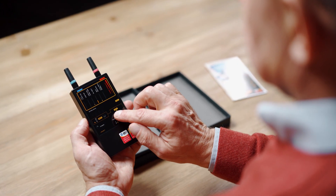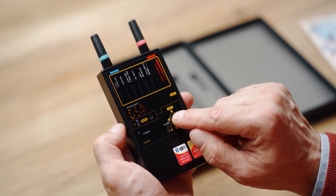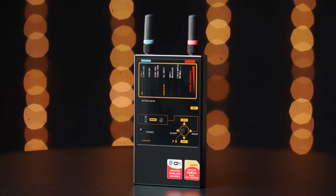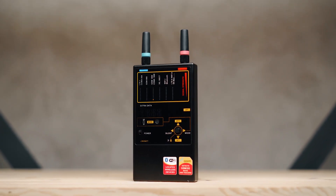An experienced operator may actually be able to distinguish between different kinds of transmission. The visual mode gives extra information to the operator by showing a suggested protocol on the display. The recognition is based on analyzing the demodulated signal and is in most cases sufficiently accurate.